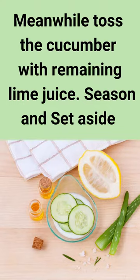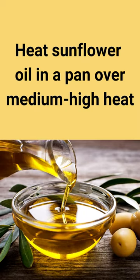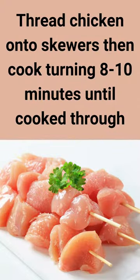Meanwhile, toss the cucumber with remaining lime juice. Season and set aside. Heat sunflower oil in a pan over medium-high heat. Thread chicken onto skewers, then cook turning for 8 to 10 minutes until cooked through.